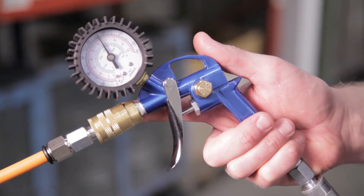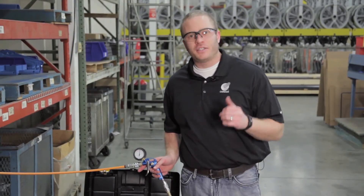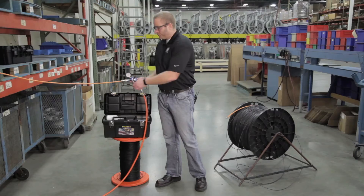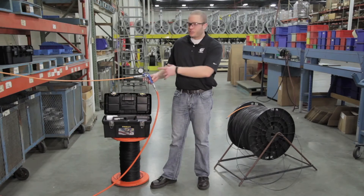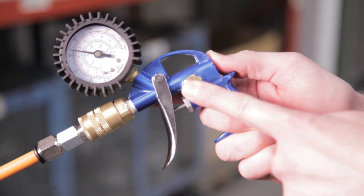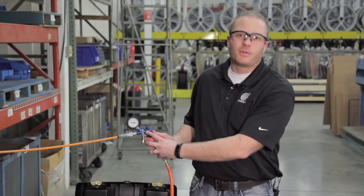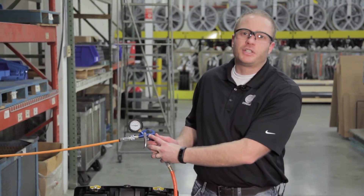After two minutes, our pressure has remained at 100 PSI, so the integrity of our duct is intact and we're good to go. Now we can relieve the pressure in the conduit just by hitting this pressure release button. Let the pressure fall all the way back down to zero PSI before disassembling your pressure gun.